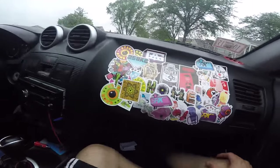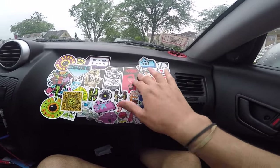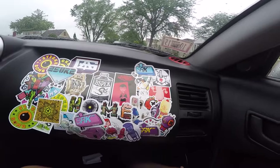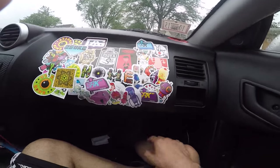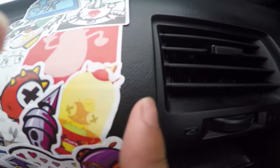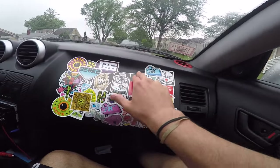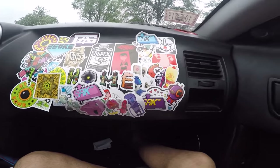What you want to do is create a layer, because these stickers are not vinyl — they're basically paperback. They only stick on flat surfaces. This dash has grooves and it doesn't really stick as well.